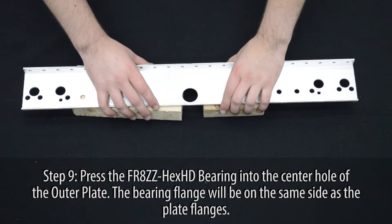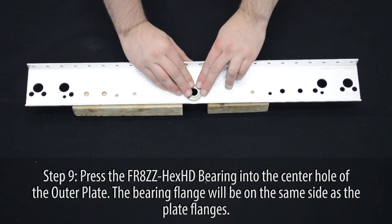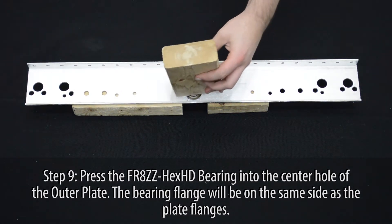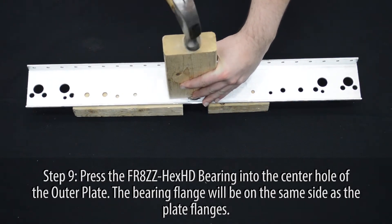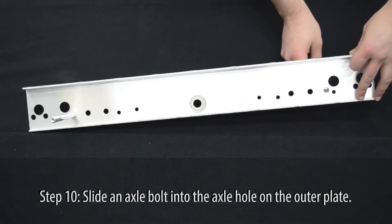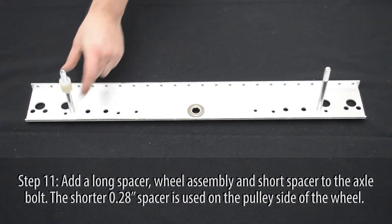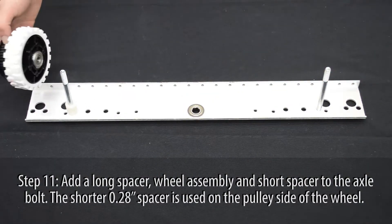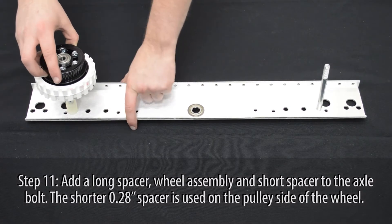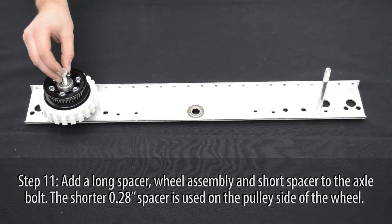Press one FR8ZZ hex bearing into the center hole of the outer plate. The bearing flange will be on the same side as the flanges of the plate. Slide an axle bolt into the correct axle holes. Add a long spacer followed by a wheel assembly and short spacer to the axle. The shorter spacer is used on the pulley side of the wheel.